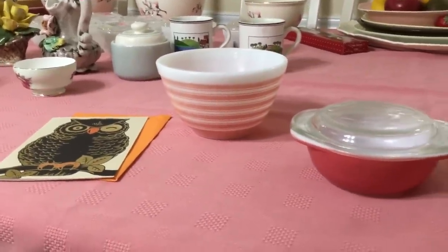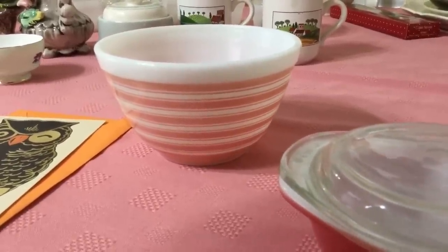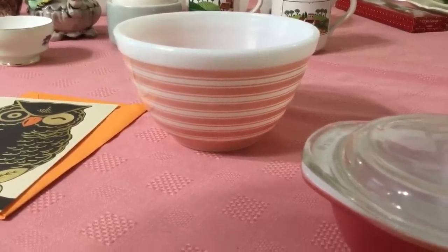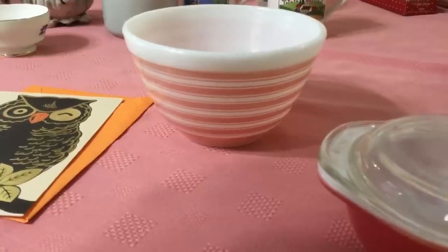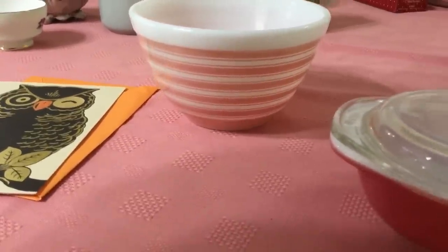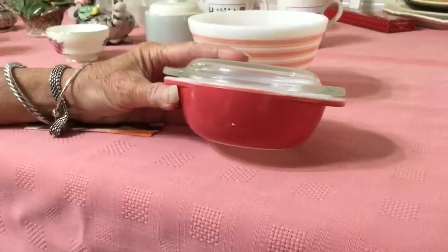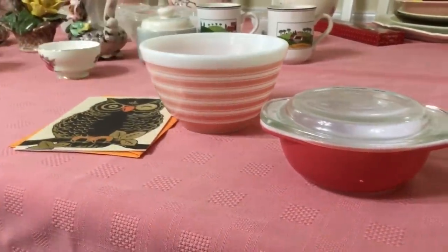A little bit about the bowl — it is Pyrex Rainbow Stripe Opal Wear. The rainbow stripe came out in 1965. They came out in sets of three bowls, in different colors: pink, blue, sandalwood, and yellow. The pink flamingo dates to 1952 to 1956. They could be bought as a three-piece bowl set or separately, but the yellow stripe bowl was never part of the set. Thanks again, Rachel — check out her channel, Superior Girl Vintage. Correction: pink flamingo, 1952 to 1956; rainbow stripe, 1965 to 1967.